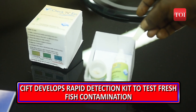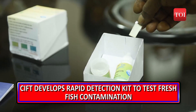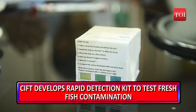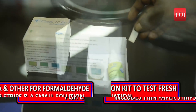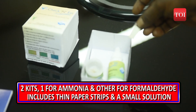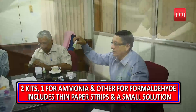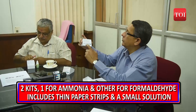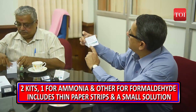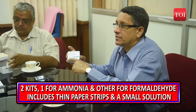The two kits — one for ammonia and one for formaldehyde — include thin paper strips and a small solution. A person wanting to test the fish will just have to remove the strip and scrape it on the fish, then put one drop of solution on the paper strip and watch the colour change. If it turns dark blue, it means the fish is contaminated. The colours are indicated on the packet so that a consumer can get the result on the spot.